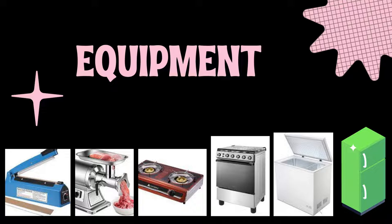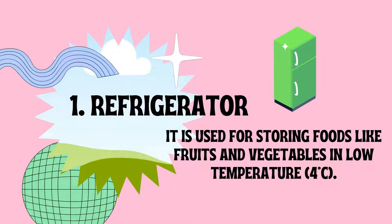The equipment examples include refrigerator, freezer, gas range, gas stove, meat grinder, and sealer. The refrigerator is used for storing foods like fruits and vegetables at low temperature, which is 4 degrees Celsius. It is available in different sizes.